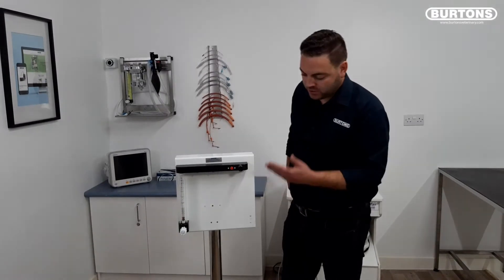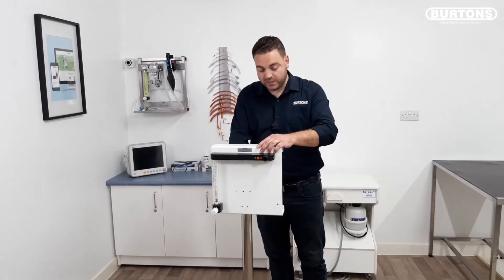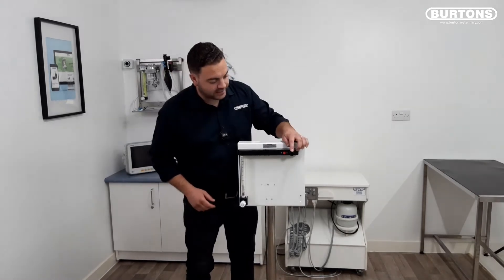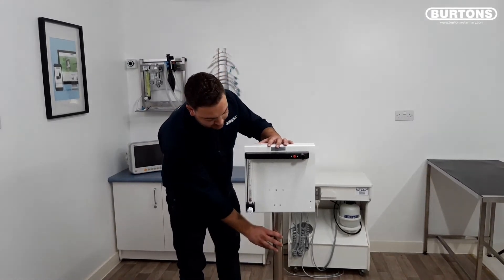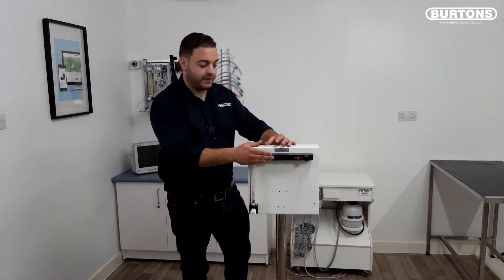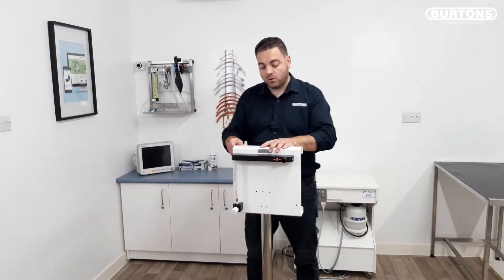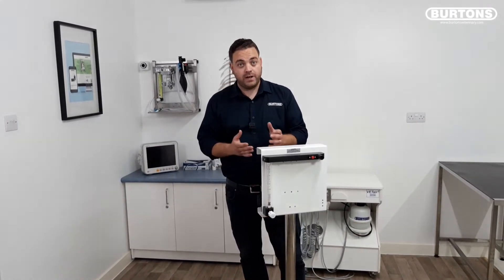Next we have the Burtons Solitaire system. This is our smallest trolley — very small and easy to manoeuvre. The machine comes specified as standard with the high accuracy rotameter unit and corner flush with pressure release valve. It can be specified with an additional vaporizer, either isoflurane or sevoflurane, and also with a pipeline lead to attach to pipe gas systems or with the additional cylinder pack for either E size or F size.